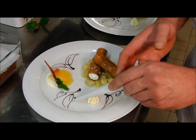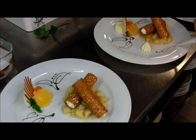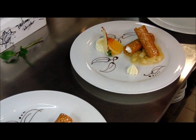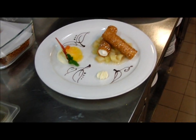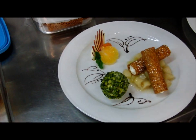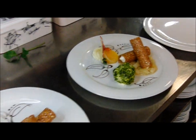Je peux encore mettre des petits points. Tout dans la finesse, comme d'habitude. Et pour finir, je vais déposer une boule de glace pistache. C'est magnifique. Il y a tellement de pistache qu'on ne voit plus la boule. Message à ceux qui vendent des glaces avec trois pistaches.